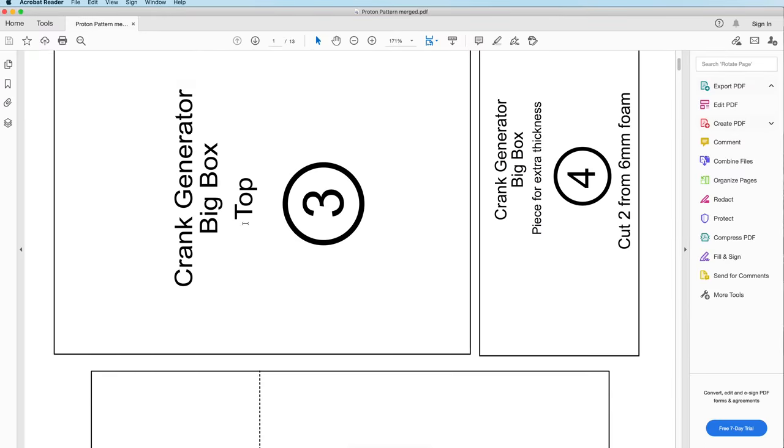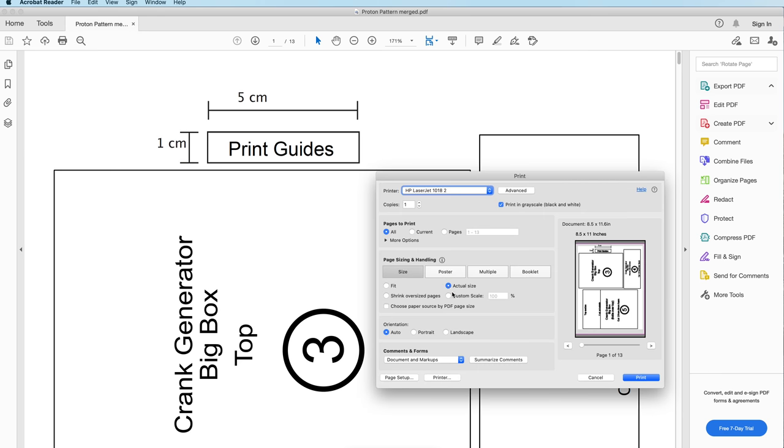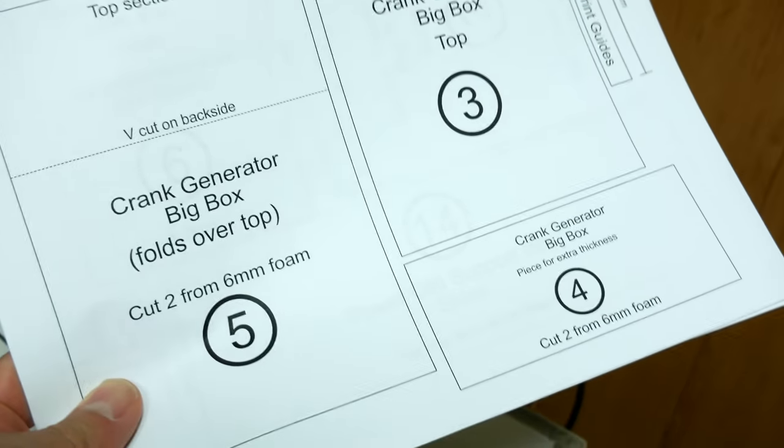First you want to grab the pattern off my website and print it out. Make sure that when you print it, it prints out at actual size. This is super important because by default your printer will probably want to scale it down a little bit, and that would be bad. Print it out and take it upstairs to a nice big window.